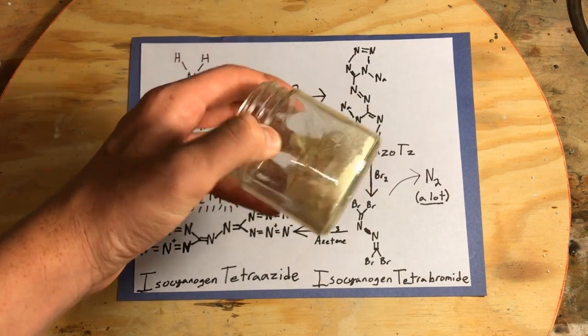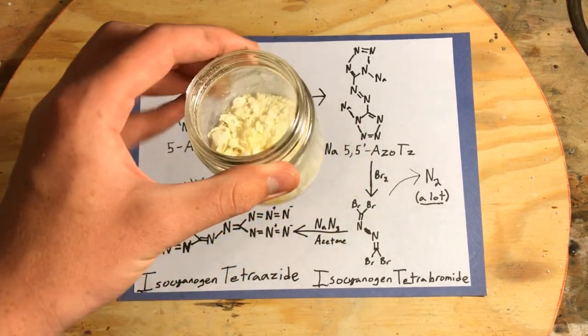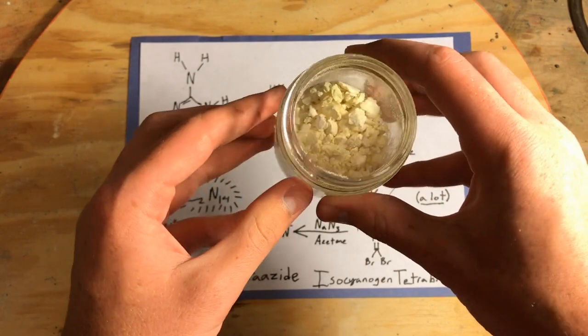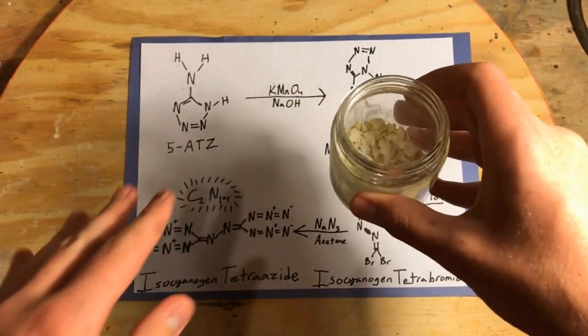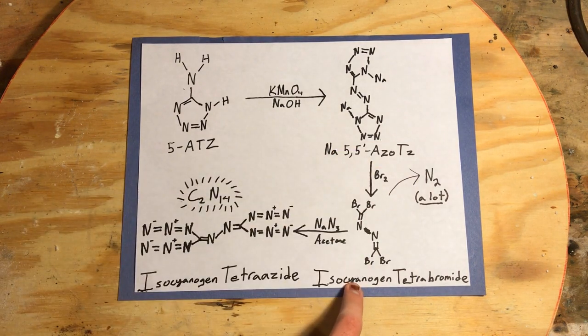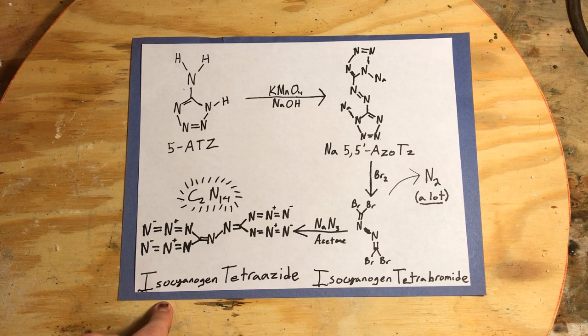Yesterday I whipped up a batch of 5-aminotetrazole — about 20 grams — and recrystallized it to make sure the product is as pure as possible, because we're using this azotetrazole to make isocyanogen tetrabromide, which will later convert into isocyanogen tetraazide.